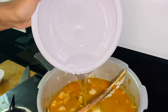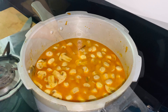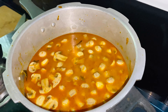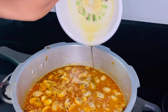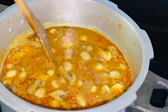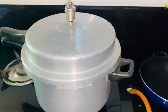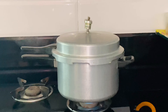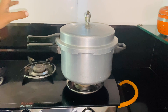We will mix it up well. Let's add 2 tbsp of the paste. Now let's wait for the pressure cooker whistles to finish. Pressure release.